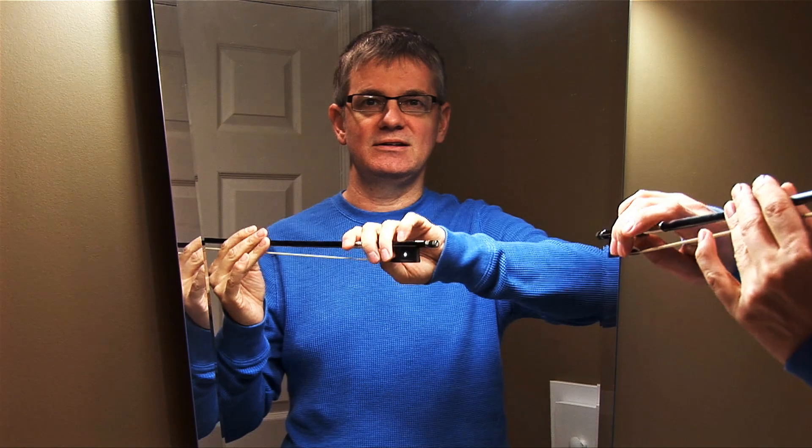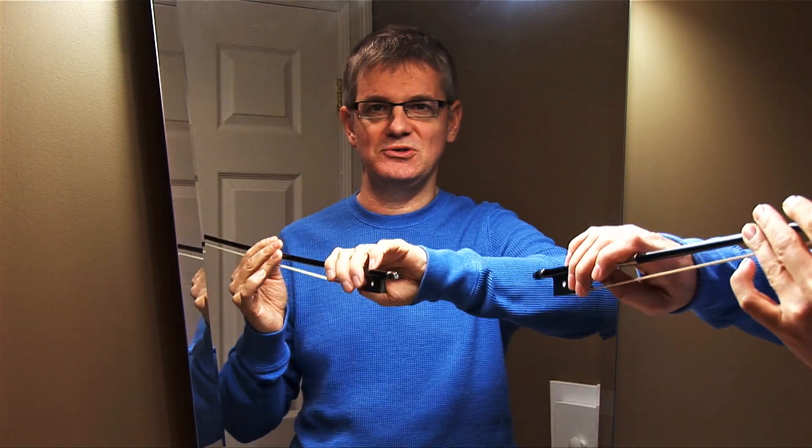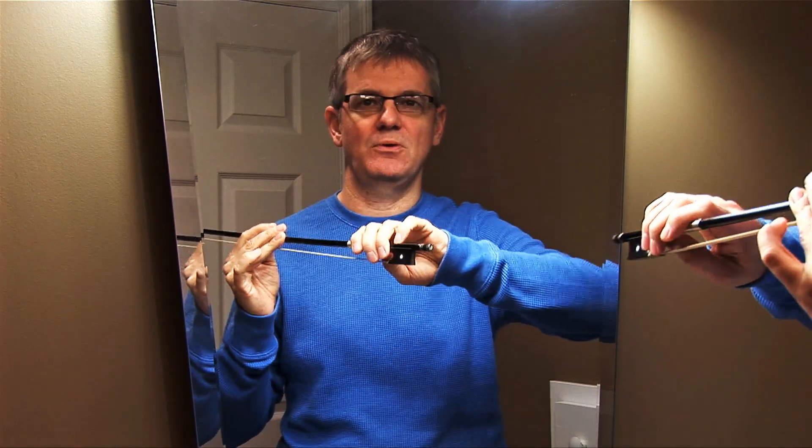Now the first thing — I'm going to be showing you how to properly hold your violin bow so that you can get the best sound, the least amount of squeaks, and the most amount of volume from your violin as possible. So I'm going to briefly be going over how to actually set up your bow hold to make it work best for you.